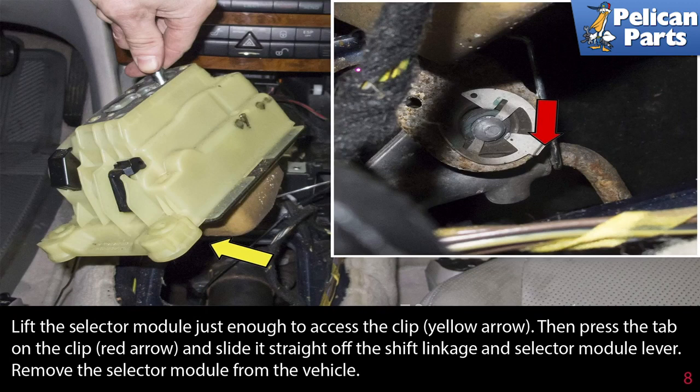Lift the selector module just enough to access the clip, indicated by the yellow arrow. Then press the tab on the clip, shown by the red arrow, and slide it straight off the shift linkage and selector module lever. Remove the selector module from the vehicle.